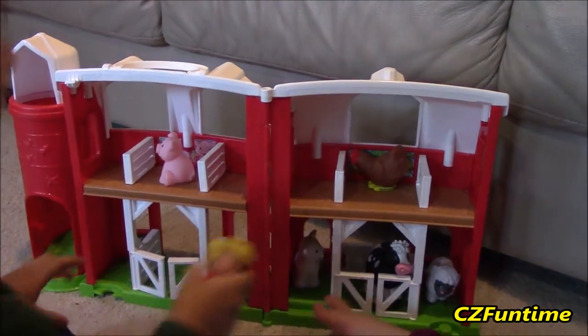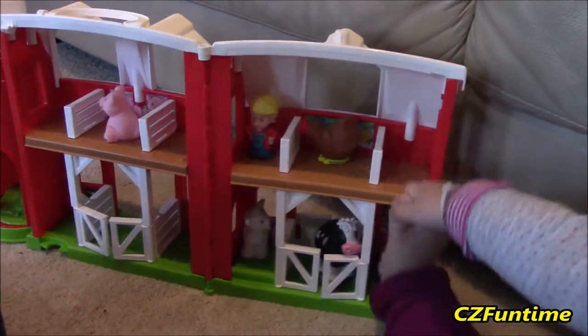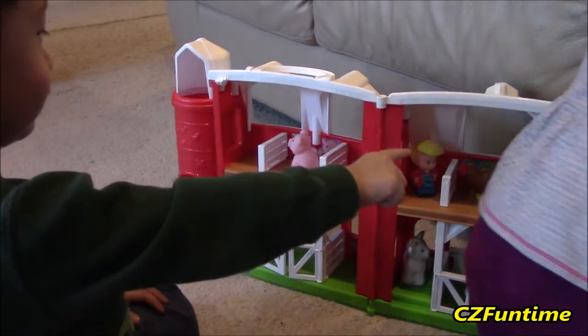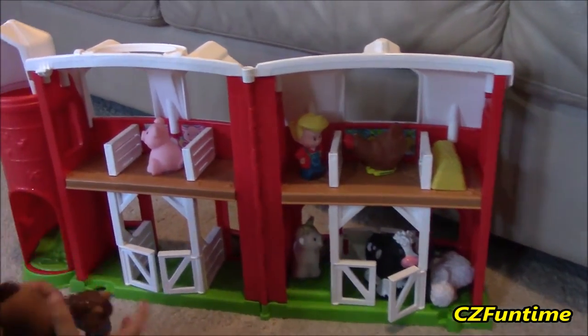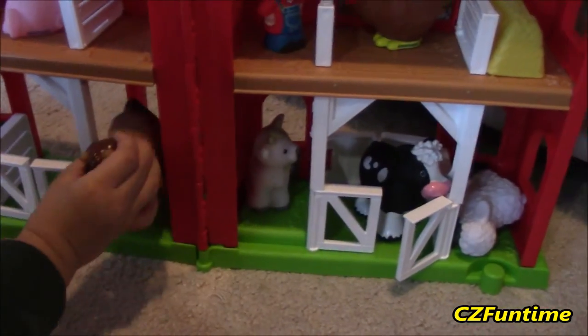The boy — you can put the boy up there. That's a farmer boy. I think his name is Eddie. Yeah, his name is Eddie. Look at the horse! Where do you put the horse? The horse goes right here — see this one here, the picture of the horse is right there.